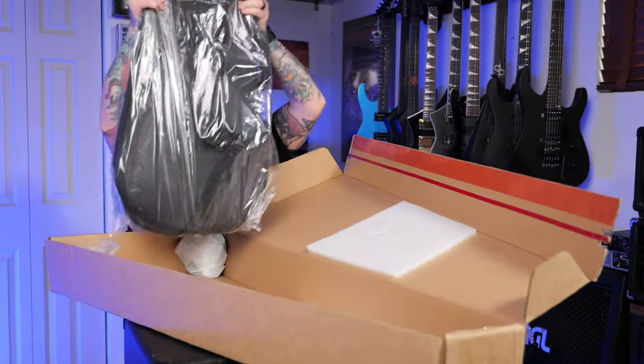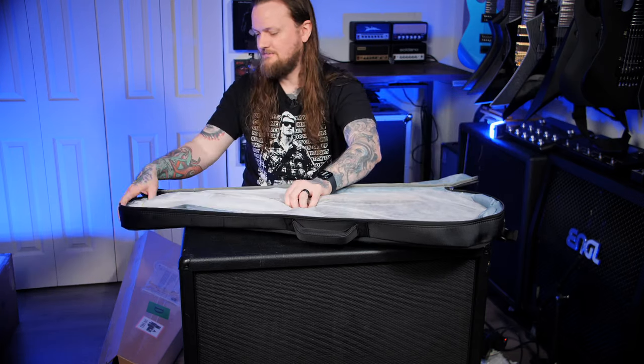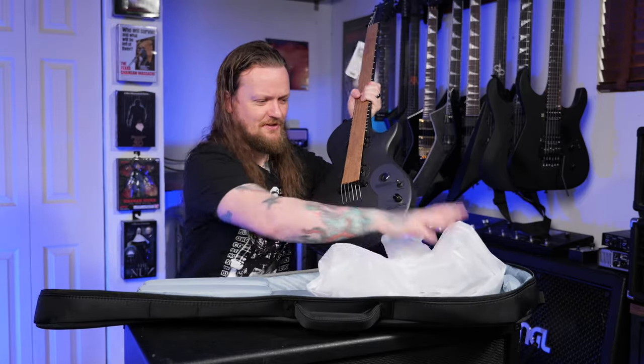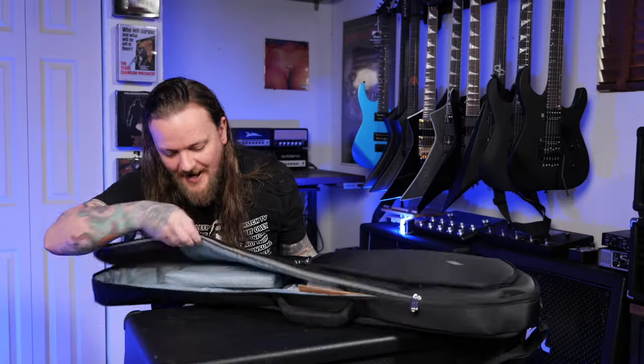It's the guitar. We got one of these bag things. This guitar feels kind of weighty — not weighty like a Les Paul or anything like that, but probably a few pounds. Maybe Daryl can put on the screen how much it weighs. This gig bag has pretty decent padding on it, and it's actually got one of those neck block things.